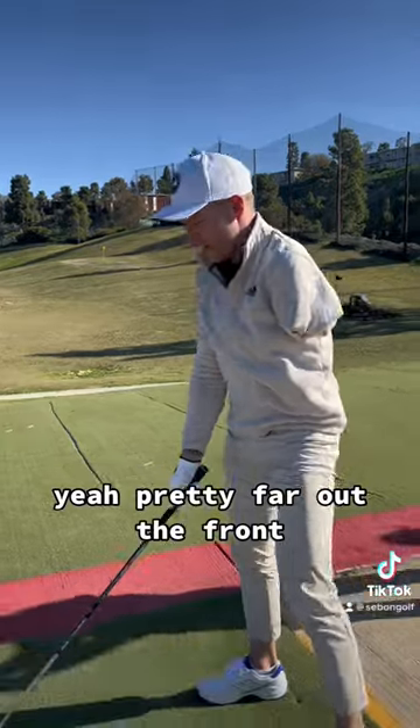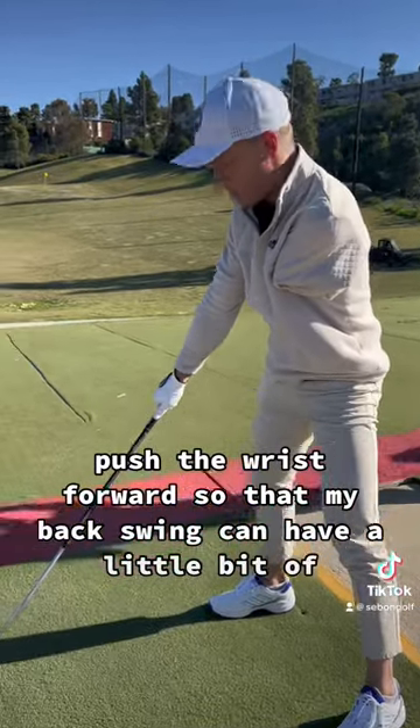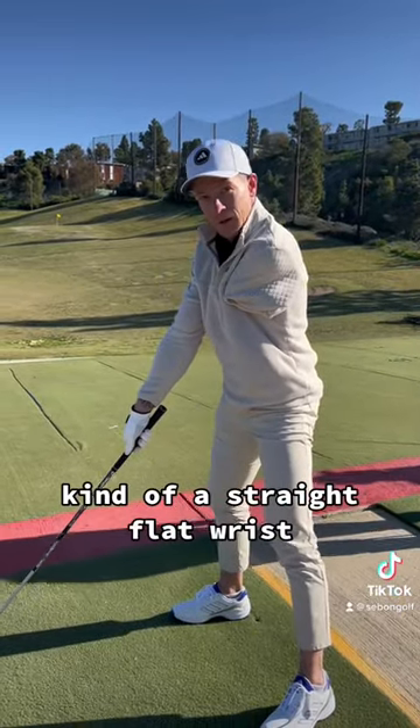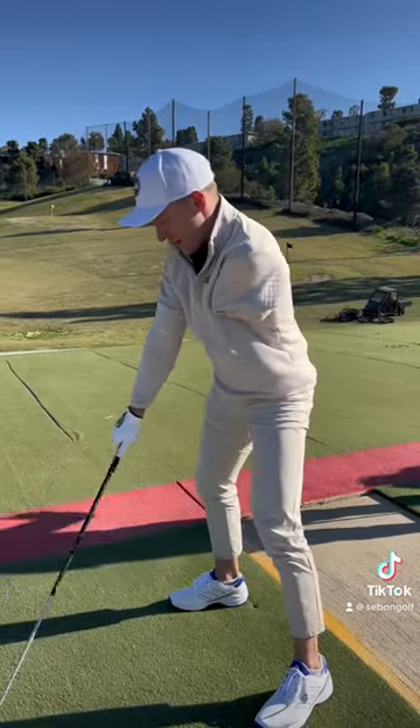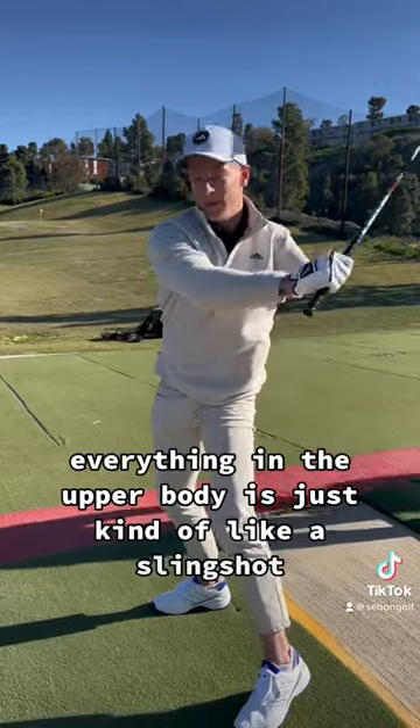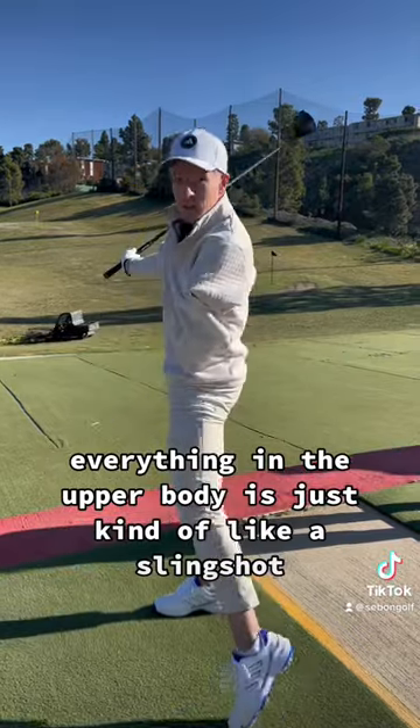pretty far out in front. Push the wrist forward so that on my backswing I have a little bit of a loaded wrist. So I'm not taking it away with a straight flat wrist — it's kind of loaded here. And then just hold off as long as I can coming through, trying to let the hips lead everything into the upper body, just kind of like a slingshot.